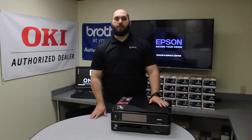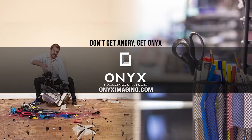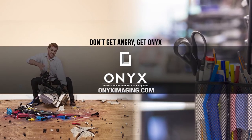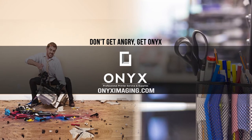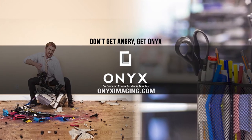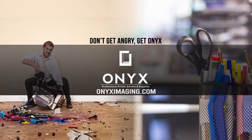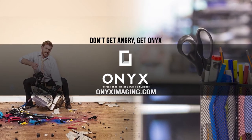Other than that, you should be back up and printing and good to go. Thank you for watching. If you're interested in how you can receive free labor on all of your service calls, as well as how to qualify for free printer upgrades, contact us today. We are here for all of your printer and office supply needs.